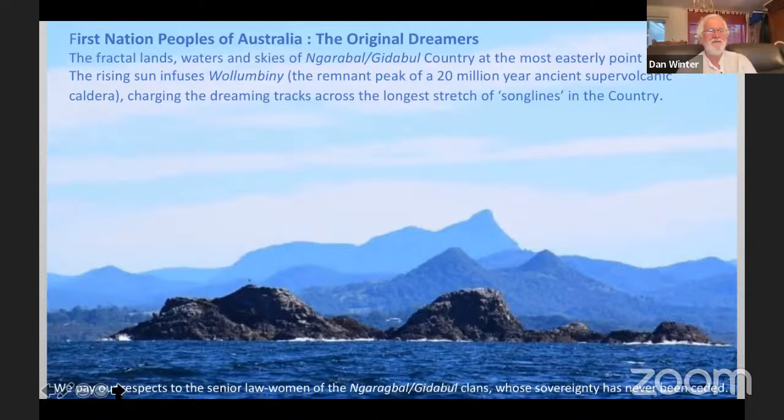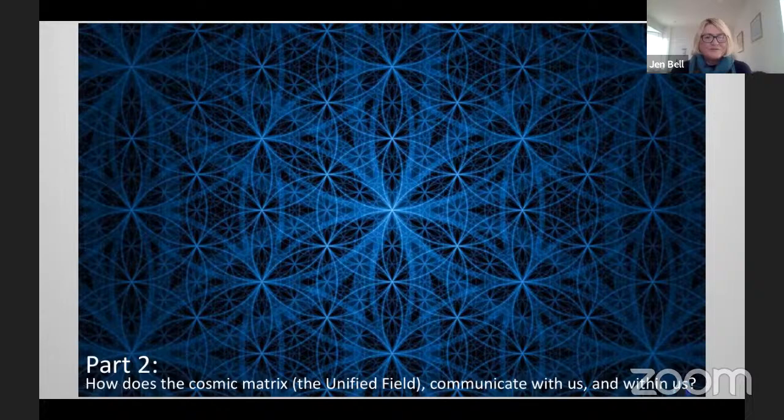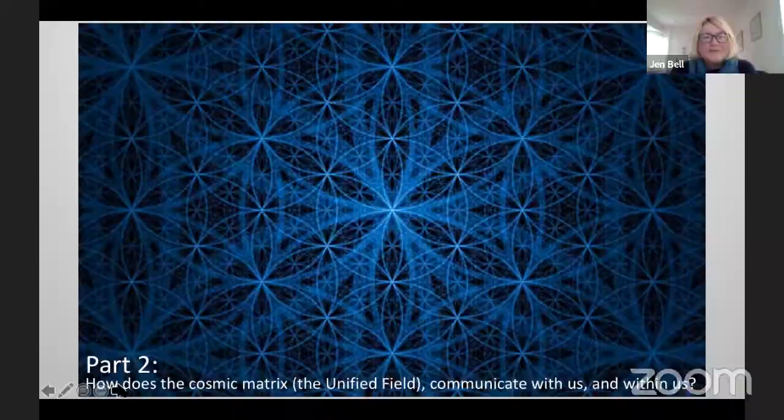So that is a very short and rapid history. We're going to part two, which is how the cosmic matrix, how the unified field communicates with us and within us as lucid dreamers. Our mythologies ground our genetic memory through this planet, solar system and galaxy, nested within the larger star-seeding cosmologies. They record how we are connected to multiple realms and worlds, orienting us in the present mythscape.